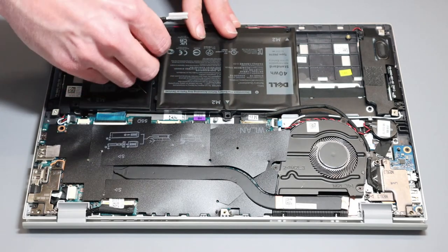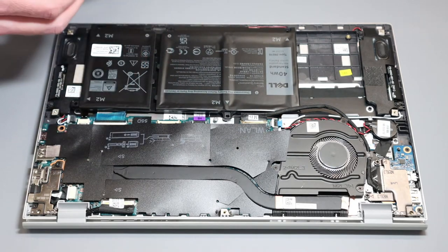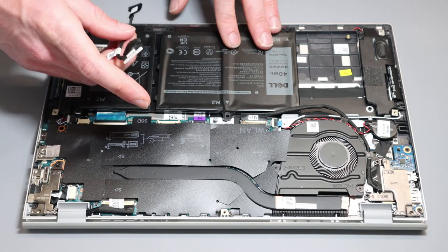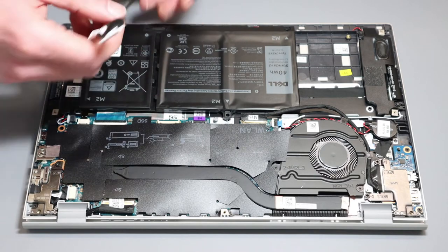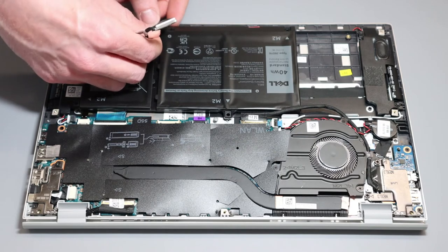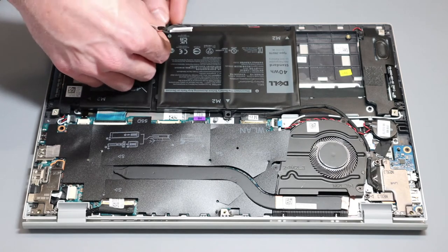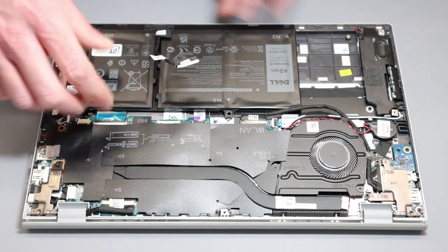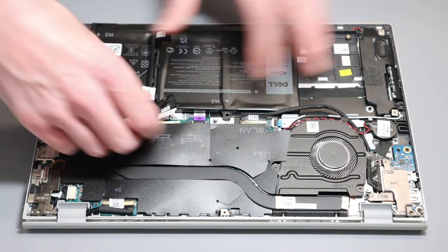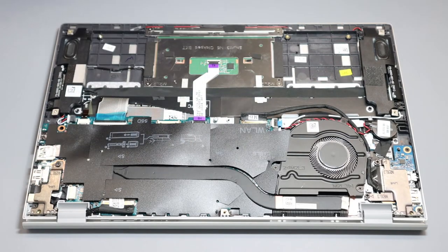This cable here we can disconnect from the battery if you're getting a replacement, because they use the same batteries in multiple different designs with different battery connector locations, the cable has to be transferred between batteries. It just pulls off, and then for the new one you would press it into place and re-seat the cable. Since it's already removed we're just going to place the battery to one side for the moment.